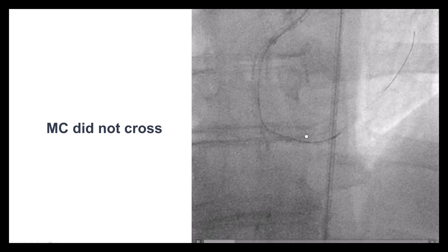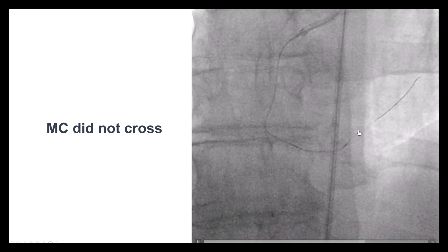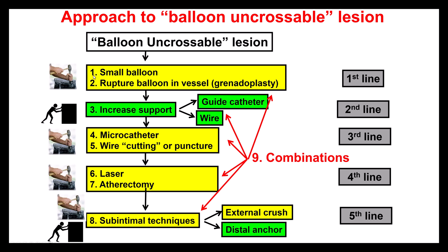When you have a wire-uncrossable lesion, quite often the lesion will also be uncrossable with other devices such as microcatheters and balloons. In this case, the microcatheter would not cross. Options include a small balloon, granuloplasty, better support, various microcatheters, the wire-cutting or puncture technique to puncture the proximal cap. Laser quite often works, but with a polymer-jacketed wire there is risk of literally melting the wire coating, so that's not the best approach here. One can also do atherectomy if an atherectomy wire can be advanced, or go to CTO extraplaque techniques.